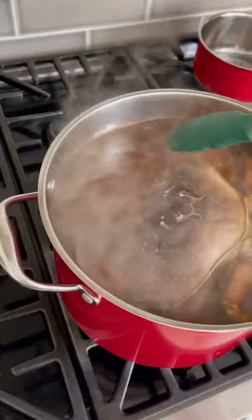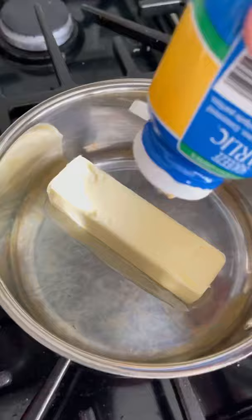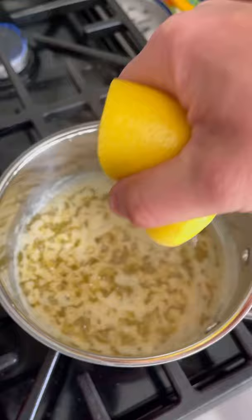While the crabs are cooking we'll start on the sauce. Butter, garlic, olive oil, lemon juice, and white wine — let this cook and reduce down for about 10-15 minutes.